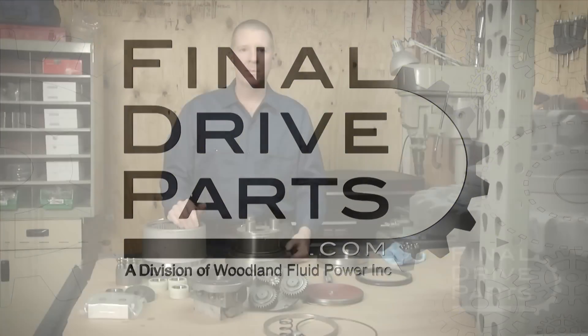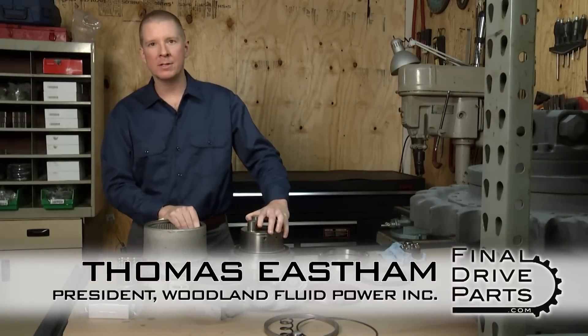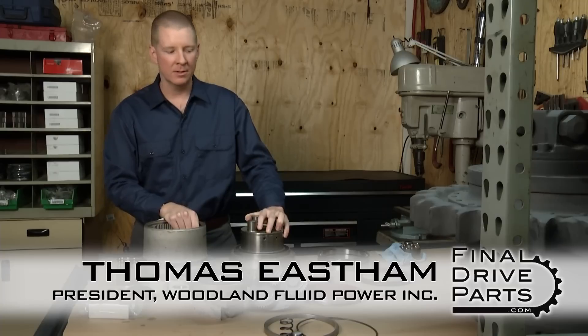My name is Thomas Easton with Woodland Fluid Power and FinalDriveParts.com, and I'm here to show you some of the major components of your standard travel motor that you'd find on a mini excavator.